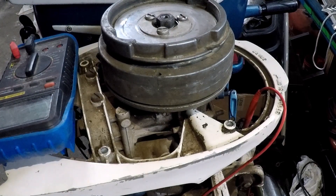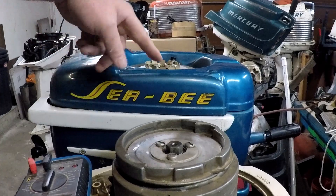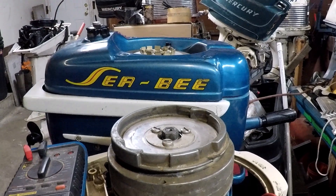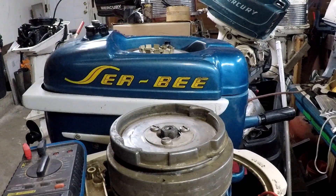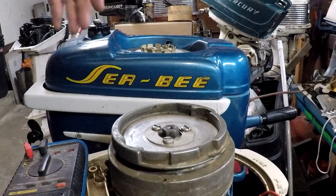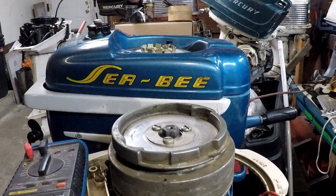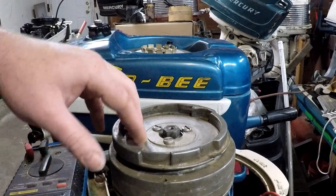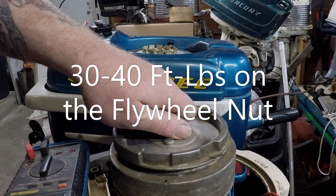I'll have to look at the torque specs, but on the larger motors such as this 5 horsepower, which uses all the same ignition components, carburetor kit, and water pump as the Johnsons and Evinrudes of the time at similar horsepower — this 5 would equate to the 5 and a half, 7 and a half — the flywheel nuts on those are about 45 foot pounds. I'll go back and edit a spot in this video showing what poundage this is torqued to, but I'll assume it's probably about 40 to 45 foot pounds.